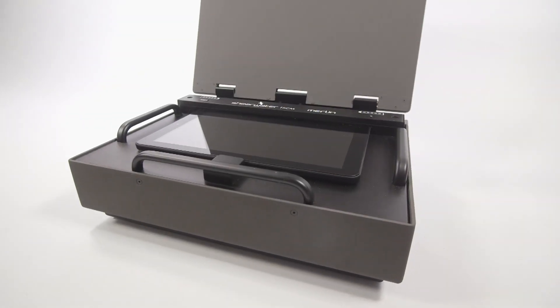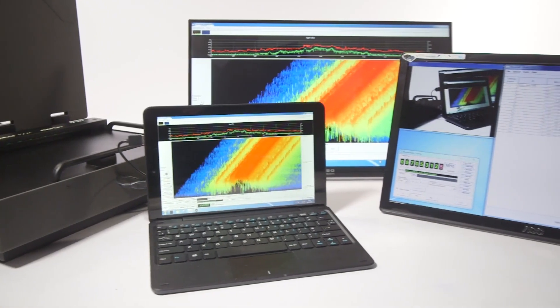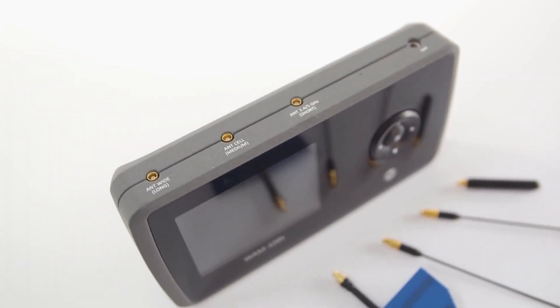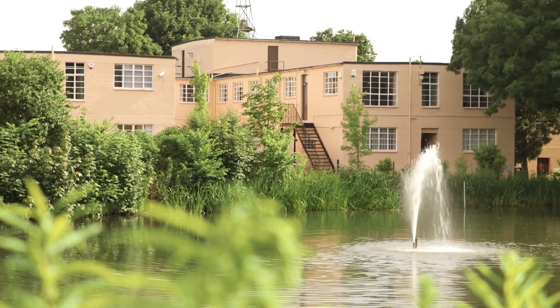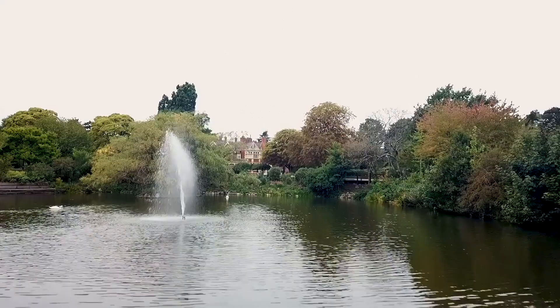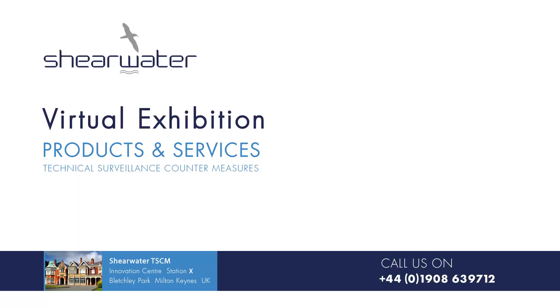Thank you for visiting the Shearwater Virtual Exhibition. If you require further information, details and/or data sheets for any of the products exhibited, please contact me, John Little, here at Station X, Bletchley Park. I look forward to hearing from you. Goodbye for now. John Little, Shearwater TSCM.